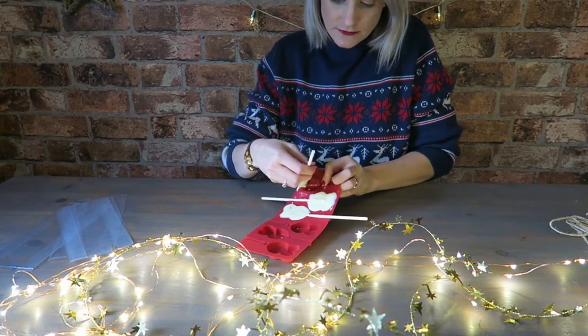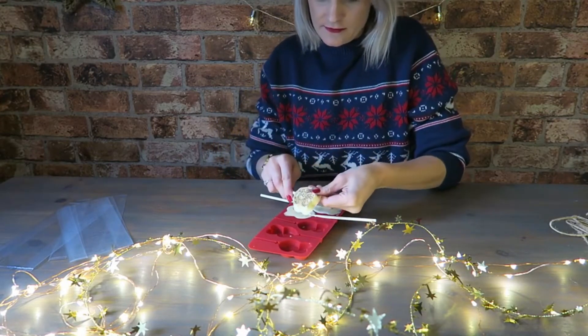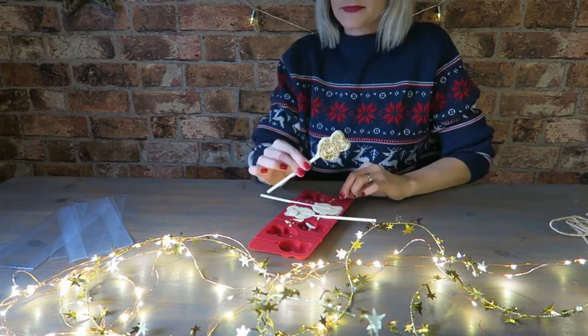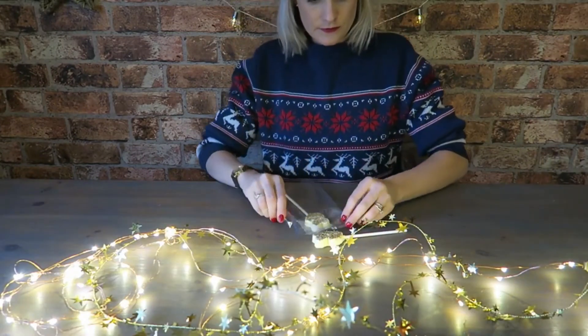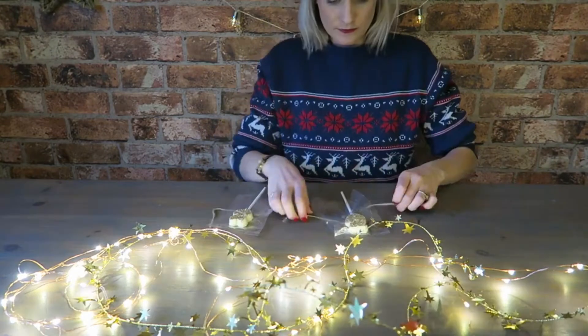So now they've come out of the fridge, they're nice and set. I'm going to take them out of the mould and just peel off any excess that came out from outside of the mould. And there we have it. I'm going to use these little cellophane bags now just to wrap them up and make them look a bit more presentable.